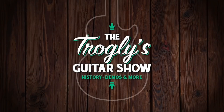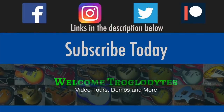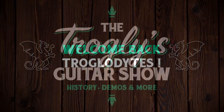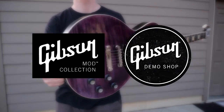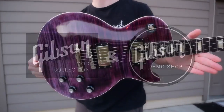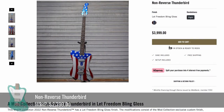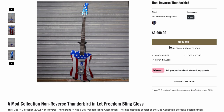Welcome back, troglodytes, to your daily dose of guitar information, the Trogly's Guitar Show. It's time for that weekly mod collection demo shop update. This wasn't the mod collection's strongest week, but we've got eight guitars to cover with them, starting with their most ambitious design — the non-reverse Thunderbird.